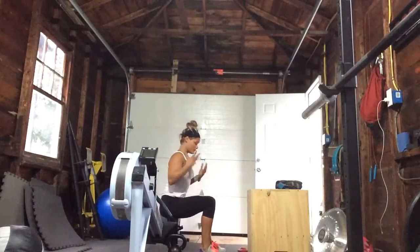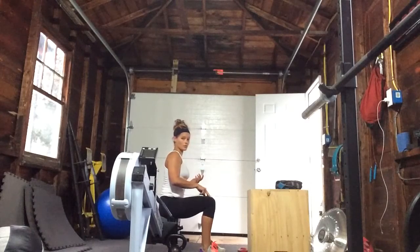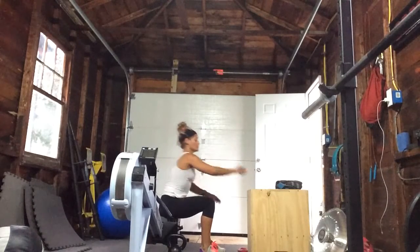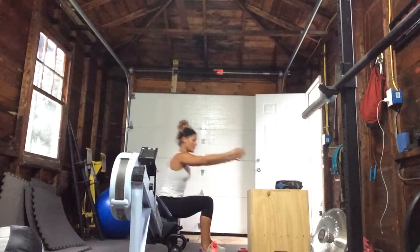Seated box jump. We're trying to press through the floor as quickly as we can. Make sure that your knees aren't forward of your toes, and you can start with your arms out in front of you, and you're going to drive right through the floor.